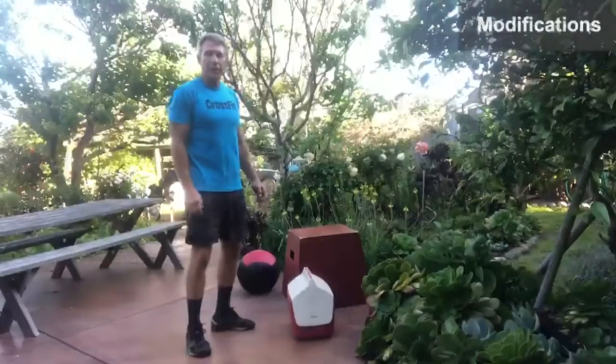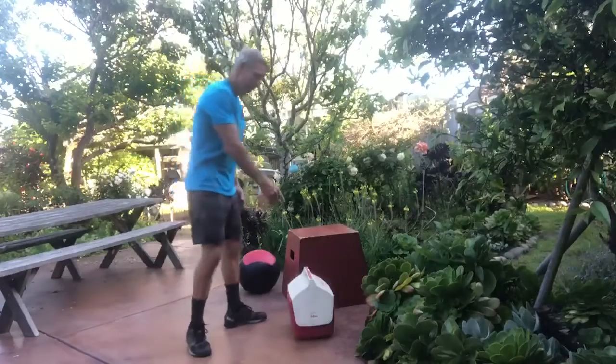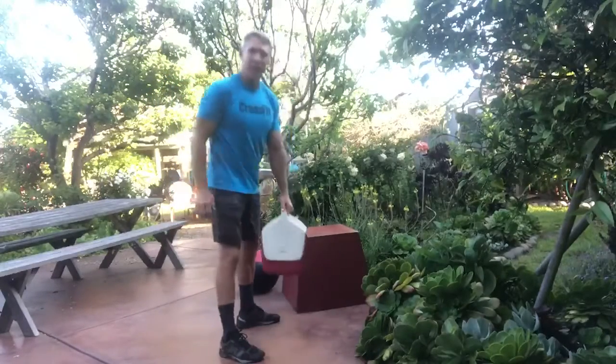We're looking for some ideas on different things you can use as odd objects for the med ball clean. I took an old igloo ice chest and just threw some dirt in here.